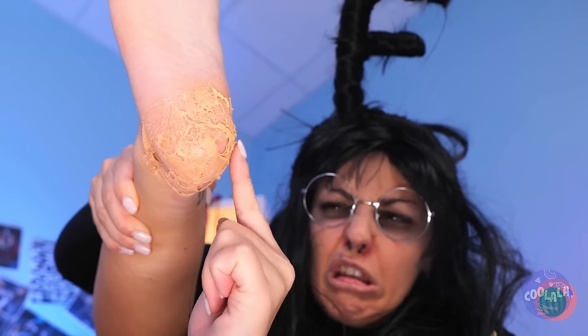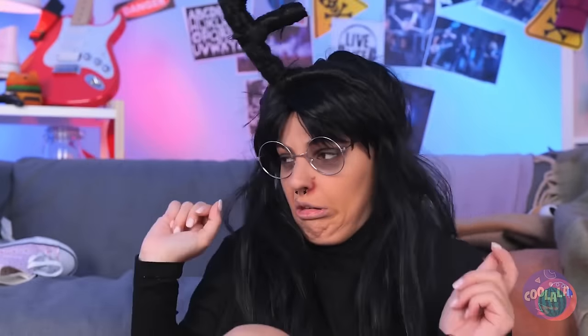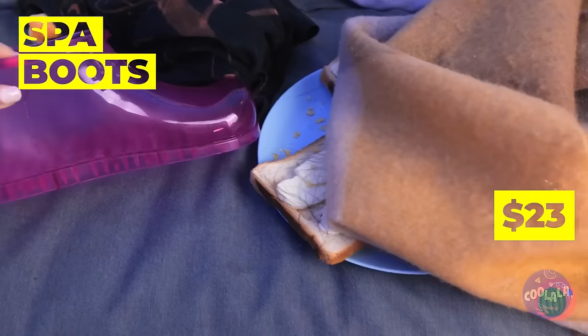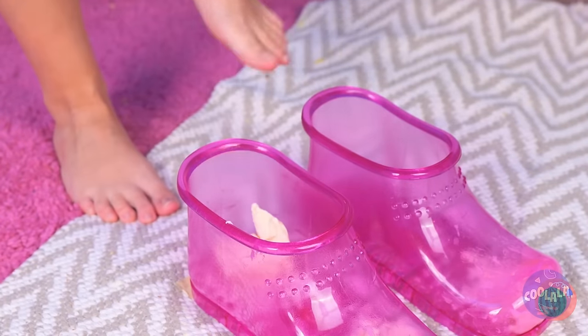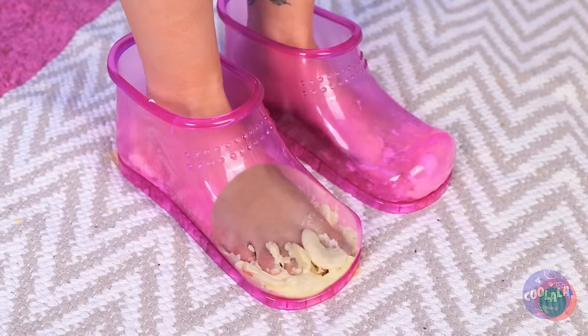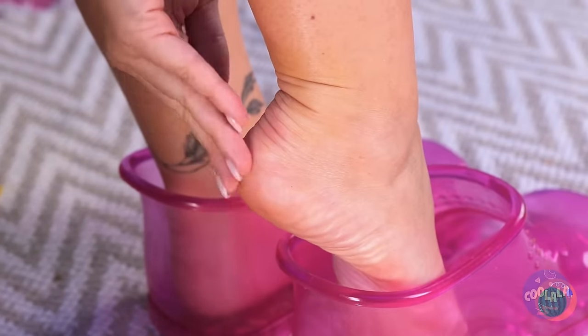Shame your heels are a different story. These feet need a spa day. Good thing we've got these special spa boots. Maybe this butter can help. Scrape it into the boot and give your feet some overdue pampering. Soon you'll have baby soft heels.